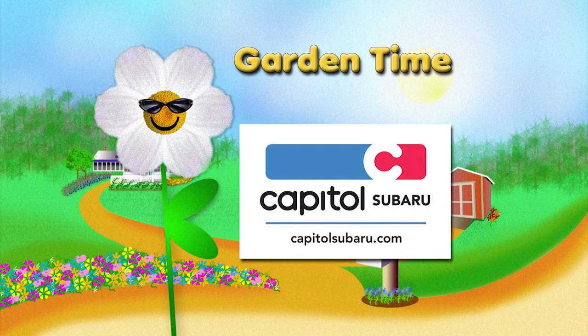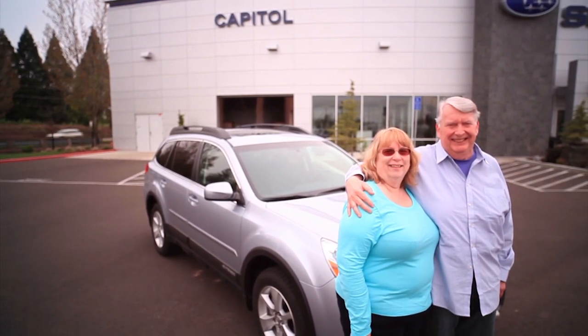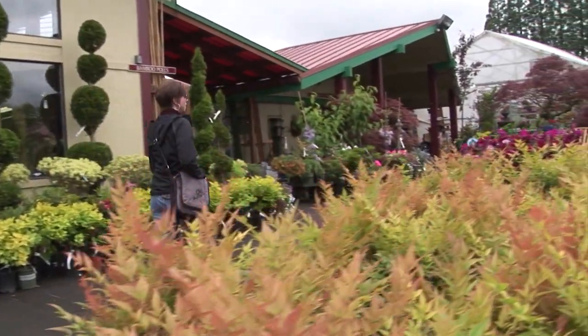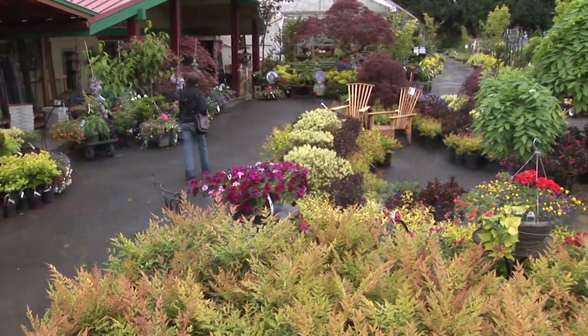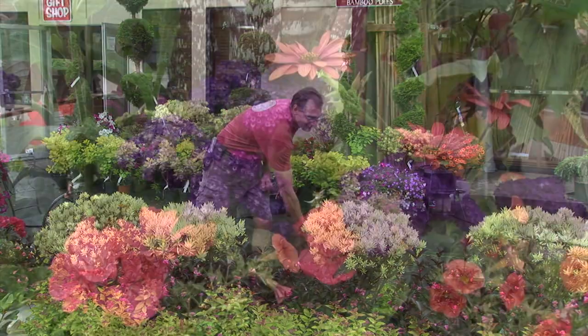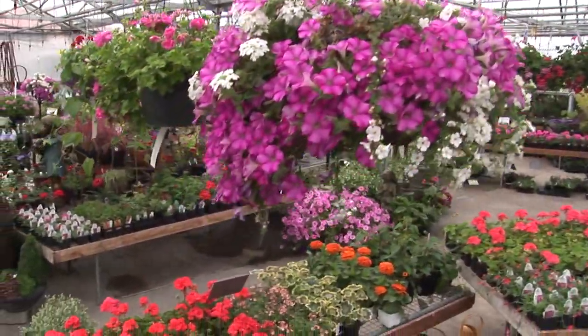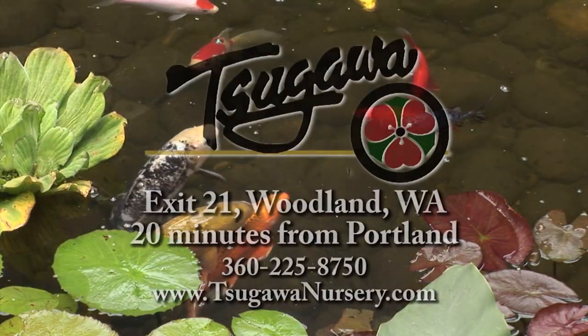Garden Time is brought to you by Capital Subaru — your way on the parkway. A testimonial shares how a Subaru saved someone's life in a serious accident. At Sagawa Nursery, they've learned over 30 years that supplying plants backed by knowledgeable staff can transform a garden from ordinary to extraordinary. Why be ordinary when you can be extraordinary? Sagawa Nursery — growing beyond the ordinary.